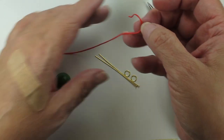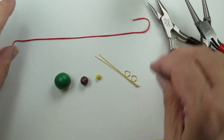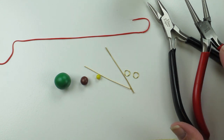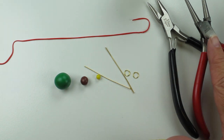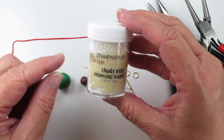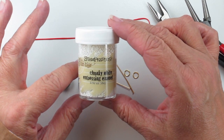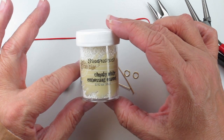I also have a thin string of red clay — it will be the garland that goes around the tree. A couple of eye pins, jump rings, and we'll need a couple of ear wires. For tools we'll need a couple of pliers — a chain nose and a round nose plier. We'll also need some chunky white embossing enamel. You can use any kind of enamel or embossing powder, or you could just use some white clay and put little bits around the tree to make the snow. I'm using this chunky white enamel because I think it looks kind of nice.